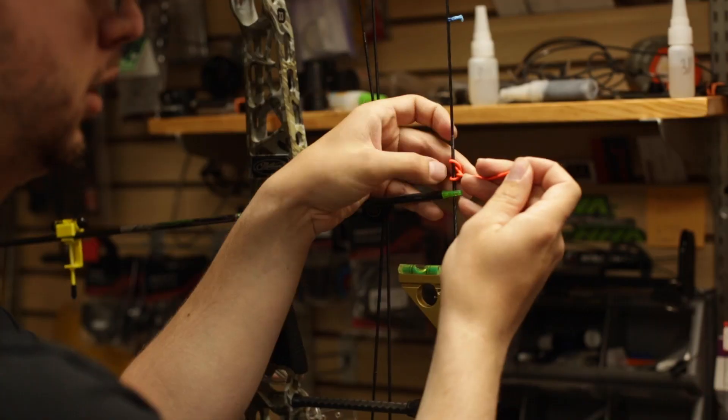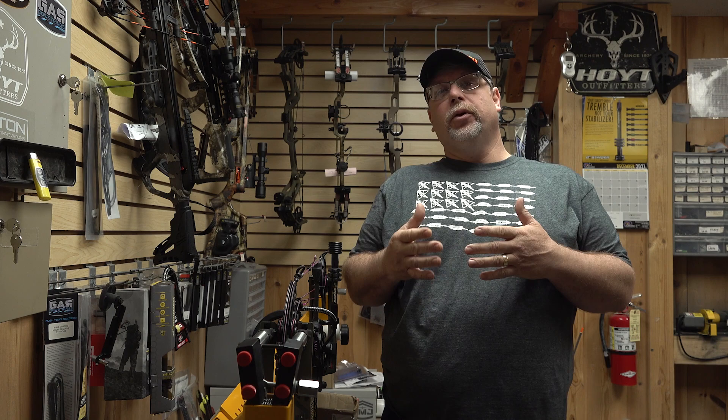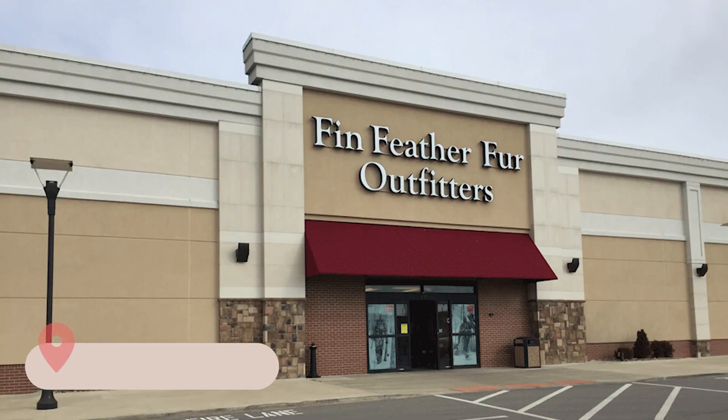Hey everyone, I'm Chris with Afflictor Broadheads and we have a really neat series of videos coming in our 'In the Shop with Afflictor Broadheads' series, because we are actually going to be in a shop and we're going to be showing you things like general setup, D-loop, peep sight, and some really neat stuff. For this whole series, we're going to be filming in an Ohio location of Thin Feather Fur Outfitters, and we really appreciate them allowing us to use their shop and their expert technician and advice.